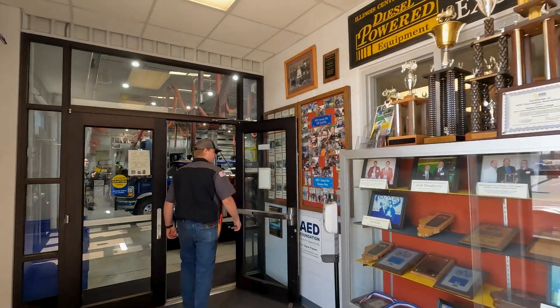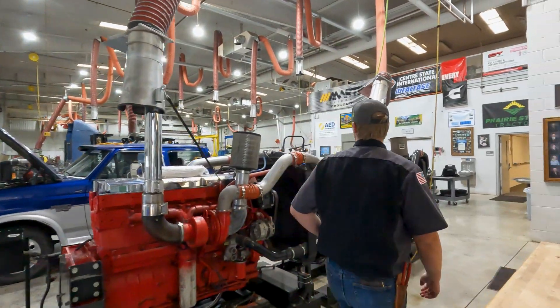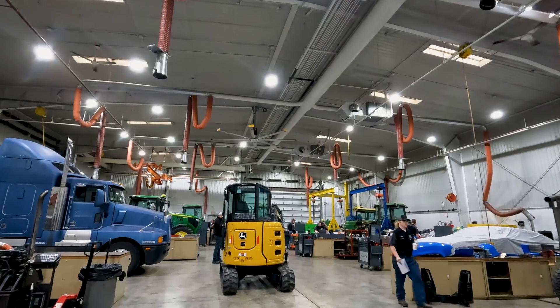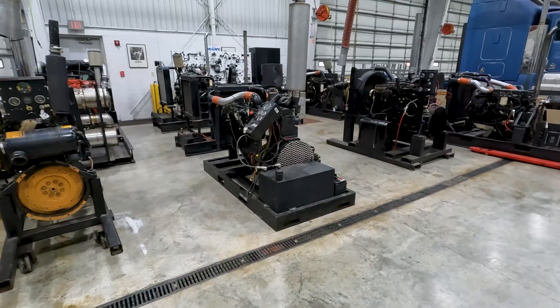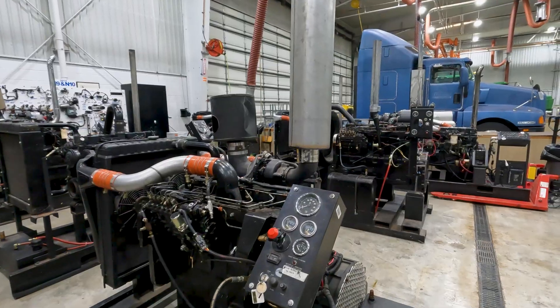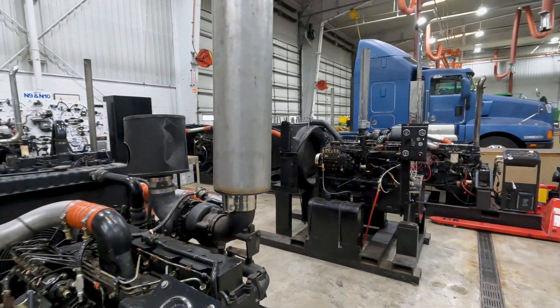As we come in here, this is our main shop — this is where all the fun stuff happens. Over here, we got a bunch of engines on stands we use for different diagnosing things and testing. A lot of these get used for fuel systems as we throw problems at them and learn how all the different types of fuel systems work.